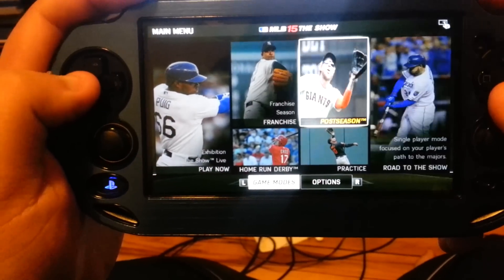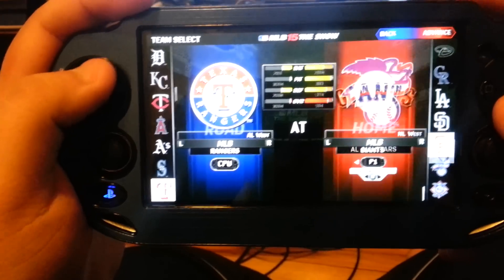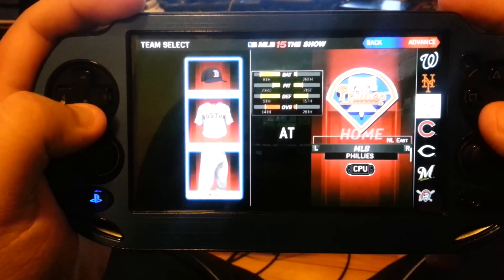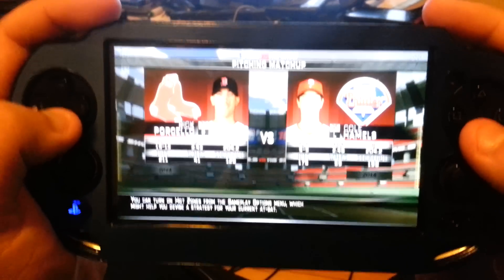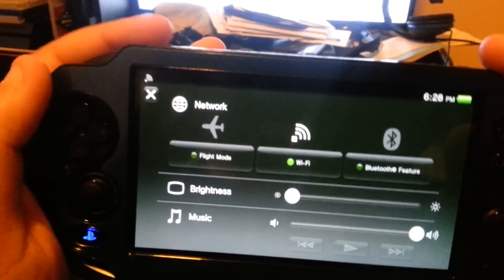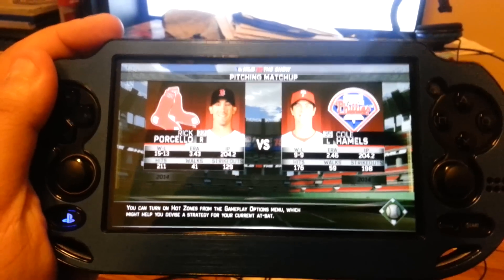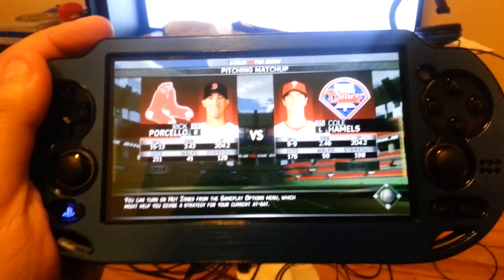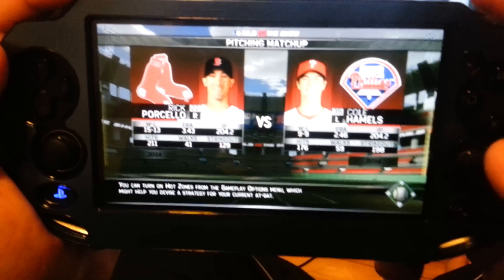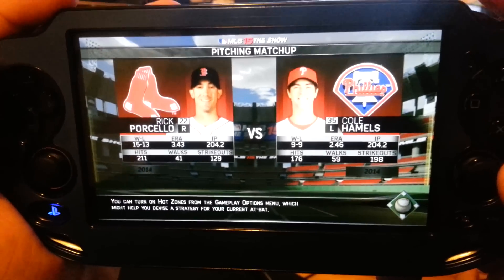I'm going to show how the presentation looks in MLB 15 The Show — it's the Red Sox taking on the Philadelphia Phillies. I'm not very surprised at all by what Sony has done. I was really looking forward to what they were doing with the interior of the game, but my main concern is that some basic features were stripped down, including character design when you create your own player for Road to the Show.